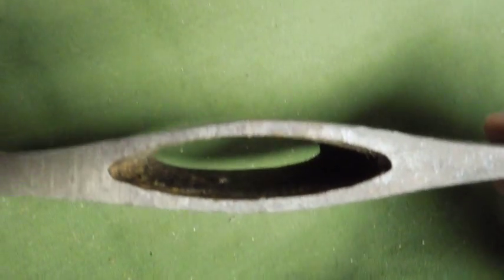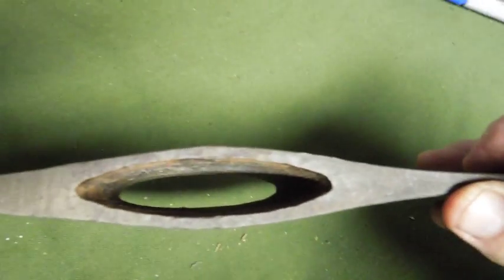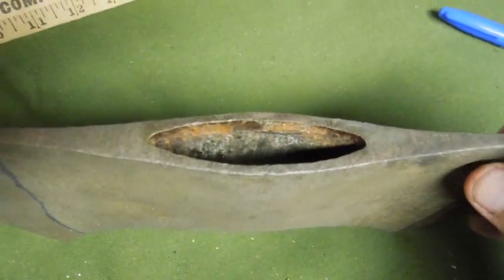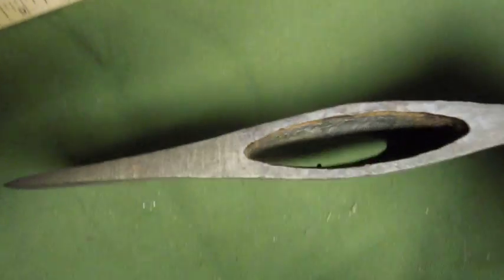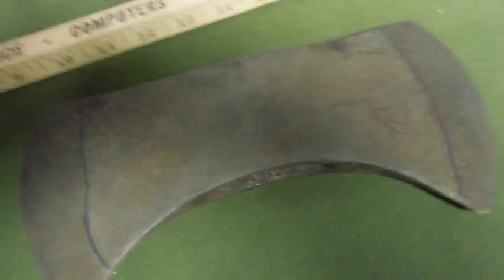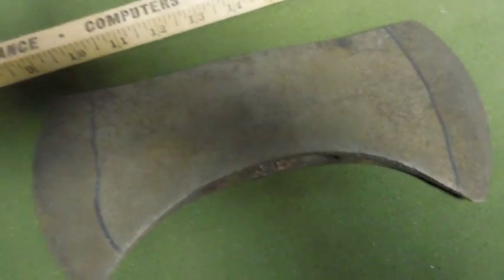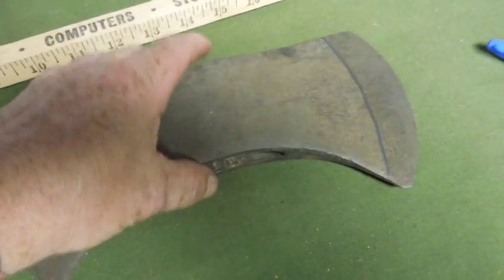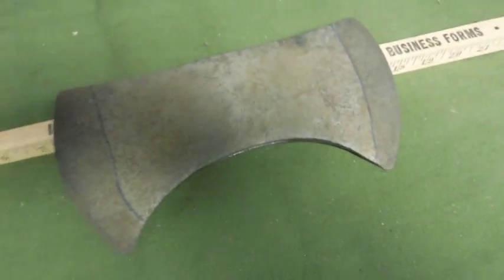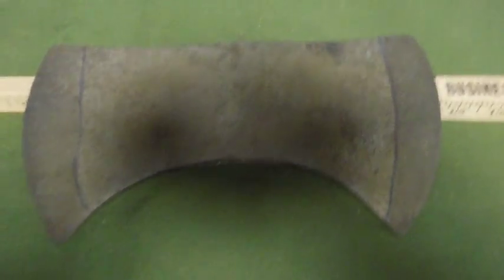It goes all the way around the eye. But overall, this is an awesome axe. I'm not worried about the blue ink, because after I get this mounted — I bought a fiberglass handle and a wood handle for it — I think I'm going to go with a wood handle on this one.